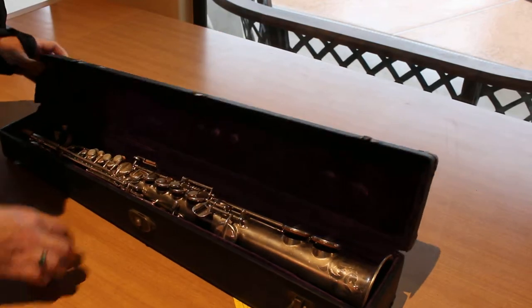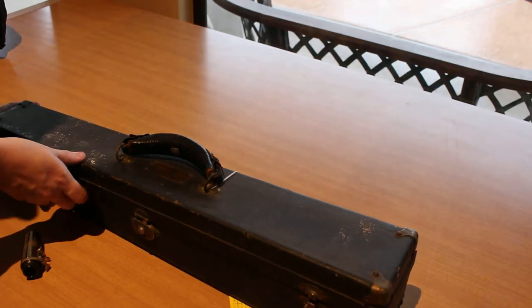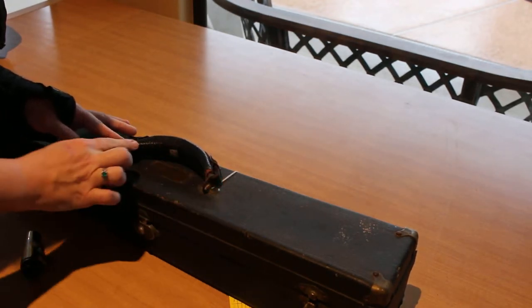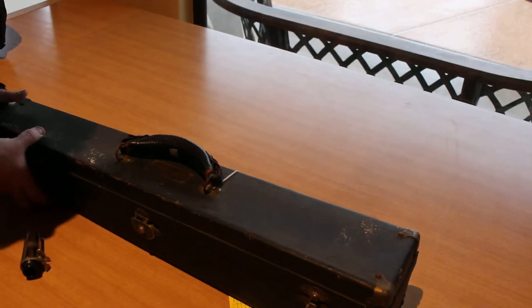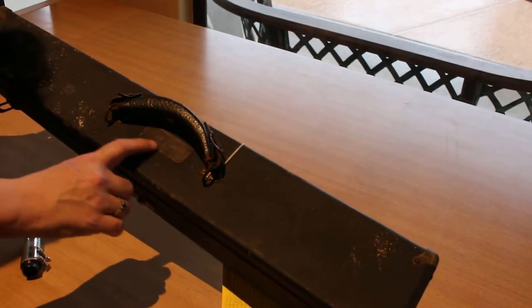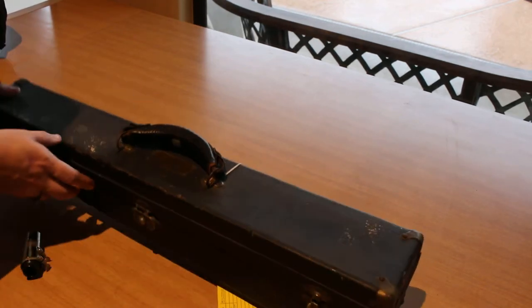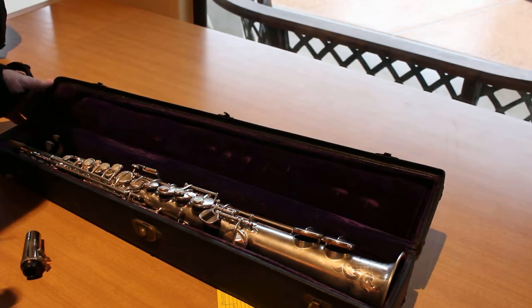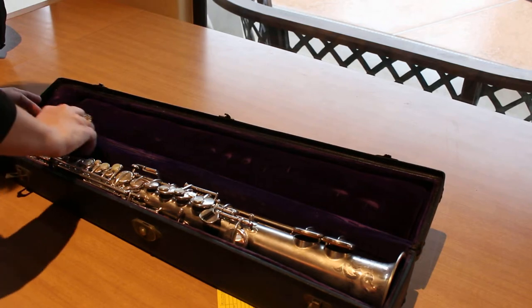The outside of the case is in decent condition — I'll have pictures of it as well. The handle is intact, a little bit of worn leather. I mean, it's a hundred years old for gosh sakes. It does have the plate there that says Buscher. Lovely purple interior — I wish they did more with purple interior. You don't do that anymore.